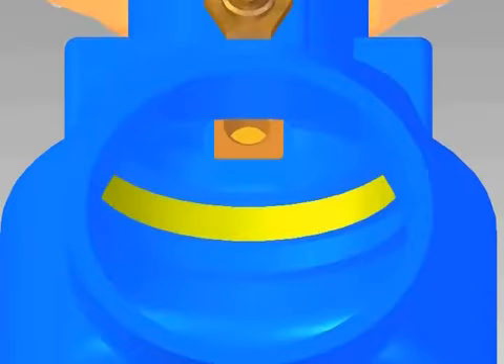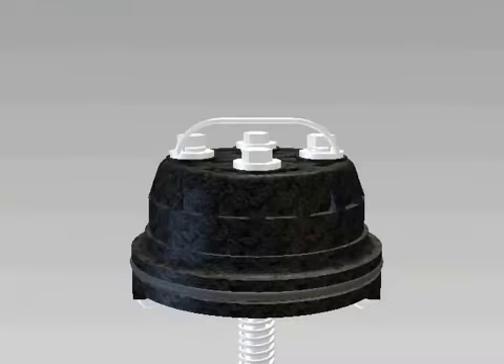Clean and inspect the o-ring sealing area in the body. Next, lubricate the seat o-ring.